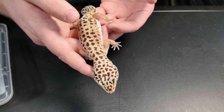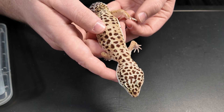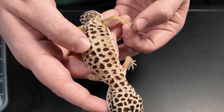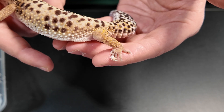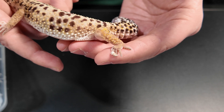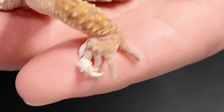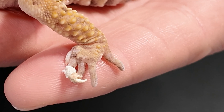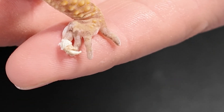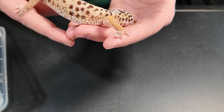On this back left foot here you might be able to see that she's got some stuck shed around this toe. It's clearly had some issues with shedding and her previous owner, breeder, or wholesaler didn't treat it, and it's built up to a problem that now is pretty hard to rectify. She's got some necrosis on the end of that toe and each time a layer can't get past it, it's going to have to drop off because it's already necrotic.